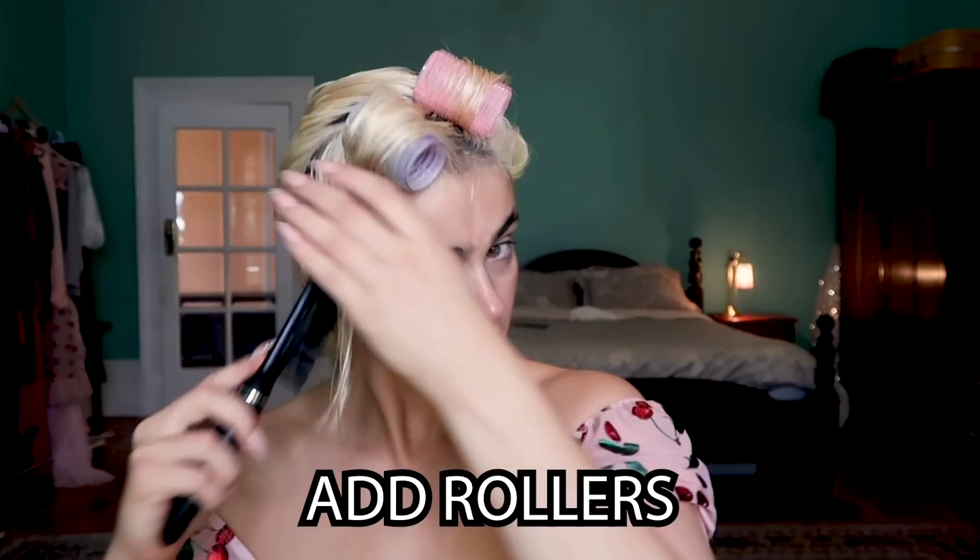It doesn't need to be perfect — I just grab random amounts of hair and don't overthink it. You don't need the perfect quantity or angle; it's more about getting your hair into the rollers, and that'll be sufficient to get that big curly voluminous look. This grey one is the same size as the pink one, and through the top here I'm going to use some smaller rollers.